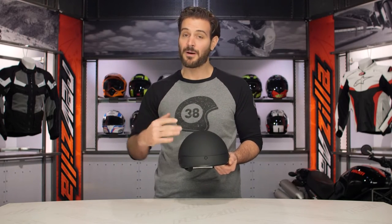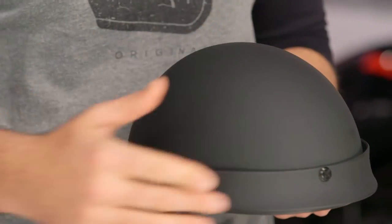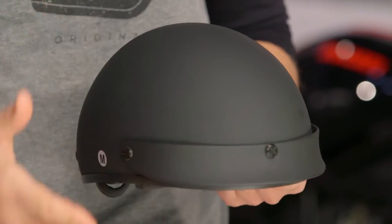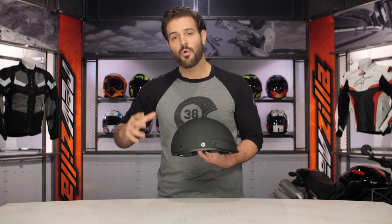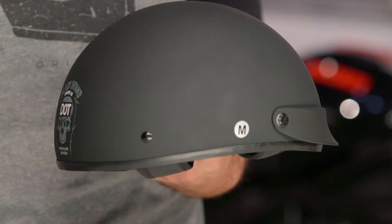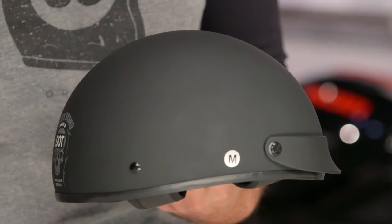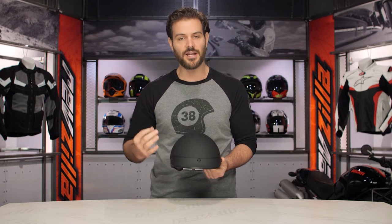The Cheater .50 is simply their half helmet. If you want to bump up to a three-quarter helmet, you go with a .75 — simple math for a simple lid. What Black Brand has done with this helmet is they have worked to eliminate that mushroom head found on most half helmets while still maintaining a DOT safety rating. So if you are a rider that likes the look of a half helmet but want something a little bit more slim, a little bit more profile, and want to maintain that DOT safety rating, check out the Cheater .50.